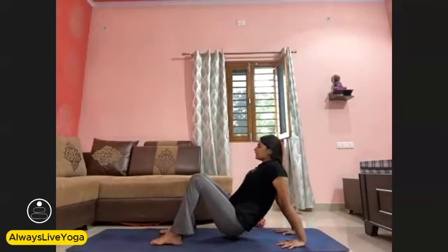With inhale, lift your lower back up high, drop your head back. Hold for ten seconds. Thumbs up everyone. One, two, three, four, five, six, seven, eight, nine, and ten. Slowly come back.